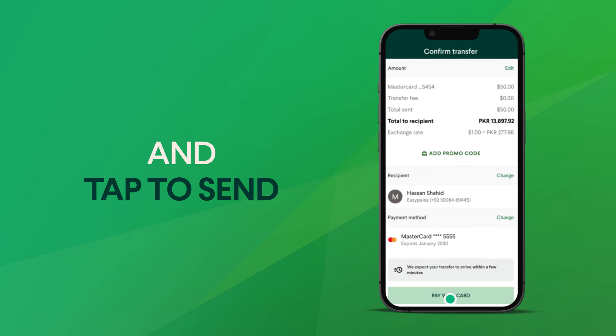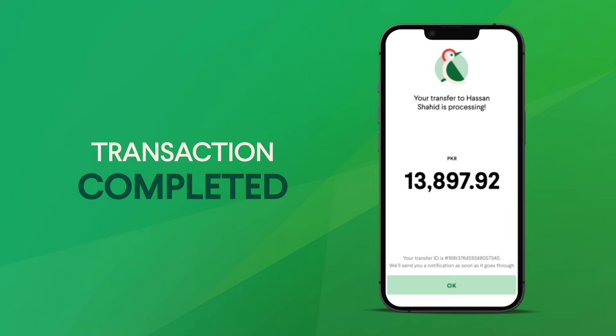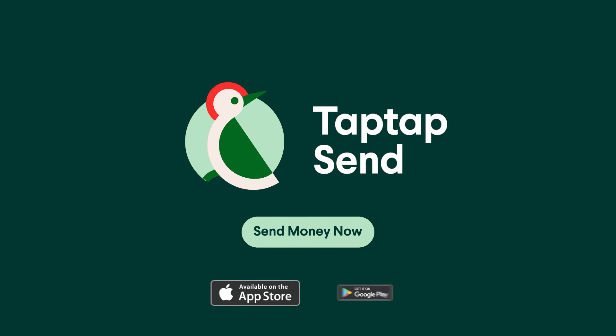Just tap to send — it's that easy. Send more, pay less with Tap Tap Send. Download the app now and start sending.